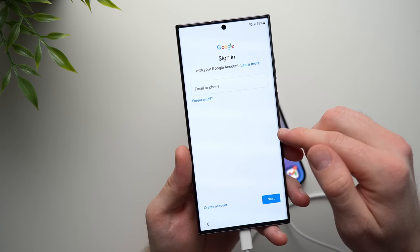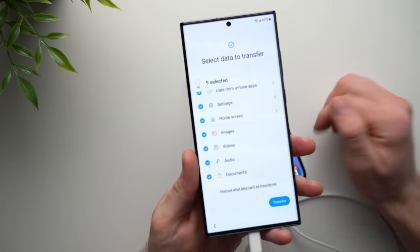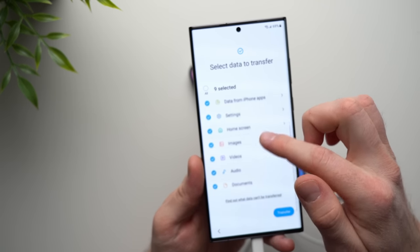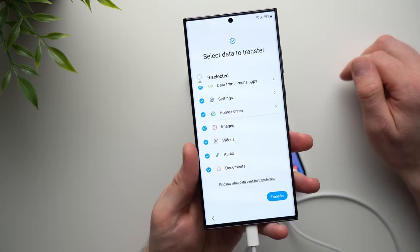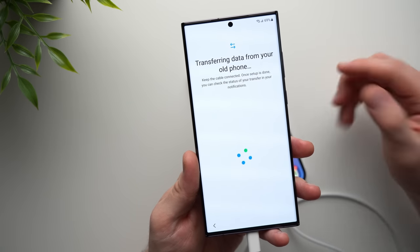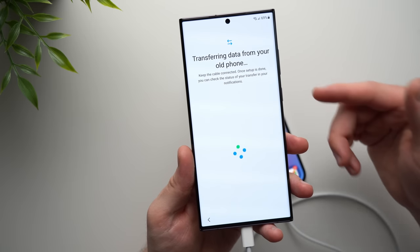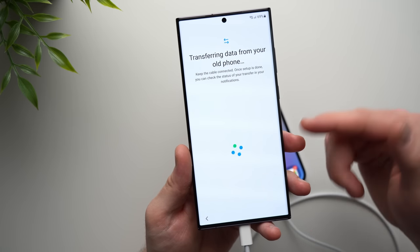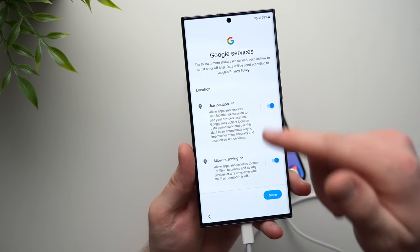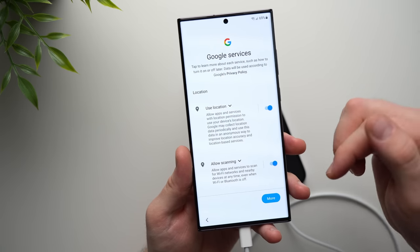If you want to transfer all of those apps, go through the rest of these and select everything you want to transfer — any of your images, videos, all of your settings, anything from your old phone. I'm going to have everything selected and then tap Transfer because I want to transfer all of my data. Once you hit that, it's going to begin transferring all of your data, and while it's doing that in the background, it's going to ask you to go through the setup wizard.